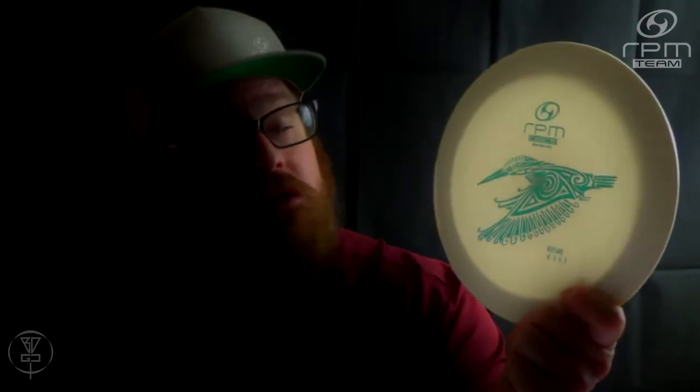The Cotare is a nice flat top, overstable, high speed distance driver from RPM Discs. It was originally approved by the PDGA in 2019 with a model number of DGD3, meaning it is RPM Discs' third distance driver to be approved, following the Kiwi and Kahun. The Cotare's flight numbers are 12, 5, 0, 3.